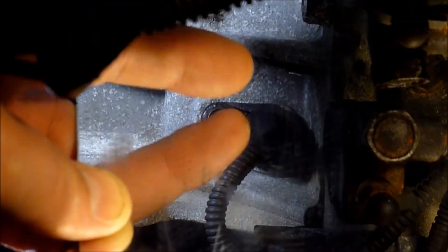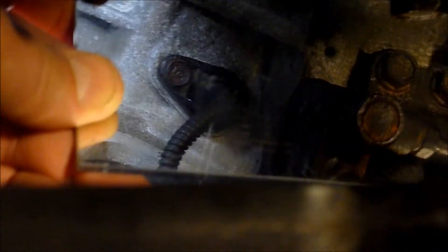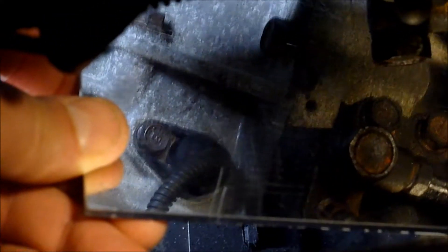The sensor — there it is, I'll touch it with my finger. That's the sensor there. It's hard to see, but I'll go in a bit further and put the camera right down there so you can see as close up as I can get it to show you.